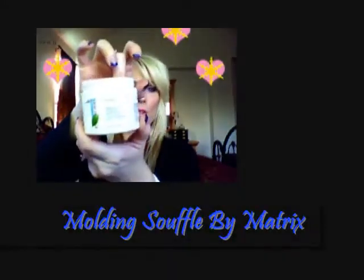Next I'm going to use a molding soufflé — this is by Matrix. I really like this one as well, it's very light. What it's going to do is help make my hair a little more piecy. I'm just going to run it through. Like I said, I like my hair straight but I don't like it flat.